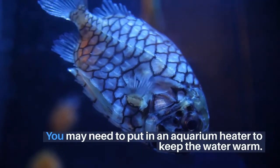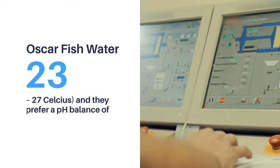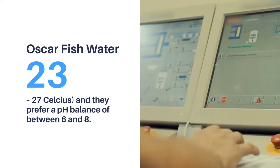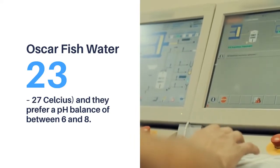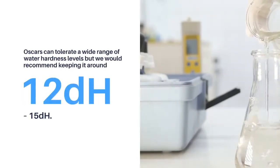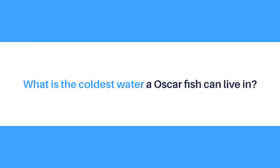The perfect temperature for oscar fish is between 75 and 80 degrees Fahrenheit (23 to 27 degrees Celsius), and they prefer a pH balance of between 6 and 8. Oscars can tolerate a wide range of water hardness levels, but it is recommended to keep it around 12 to 15 dH.